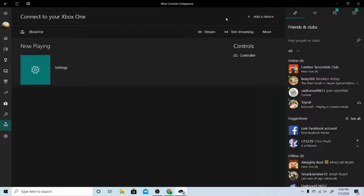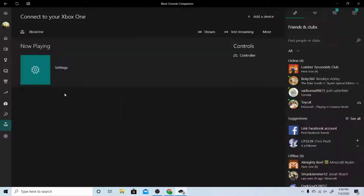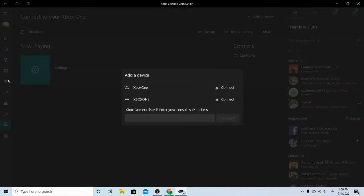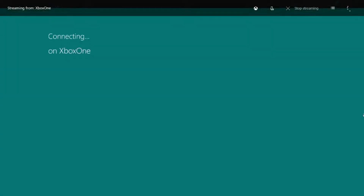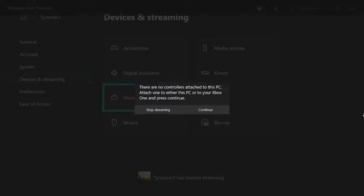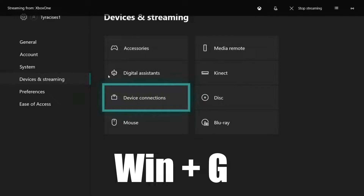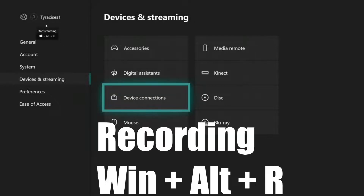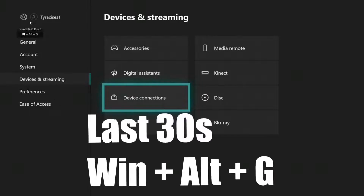So if you don't see it, add a device and make sure it's the right one — you can rename it by going to your Xbox. So to record it's real simple: all you have to do is press Windows G, come over here, and look — this is the key point for how to record. You know, last 30 seconds is right here.